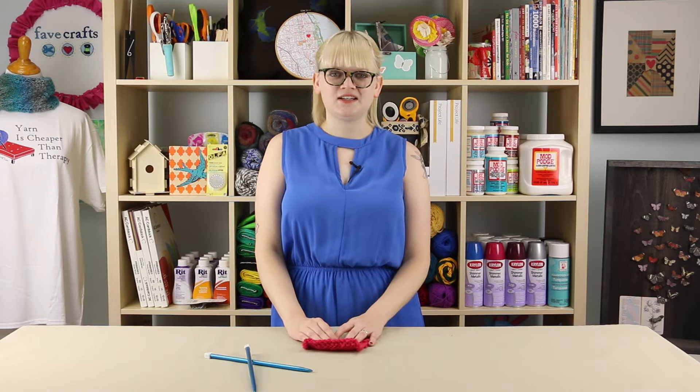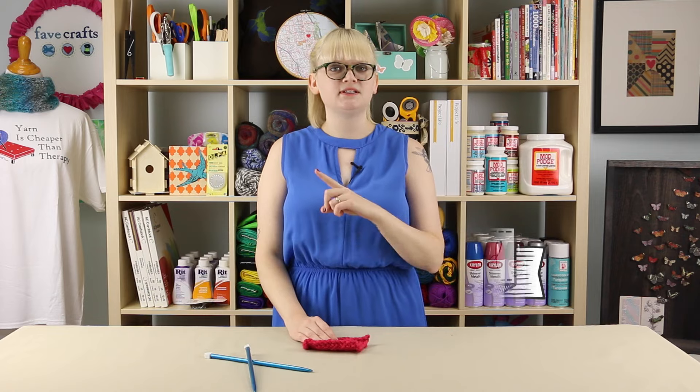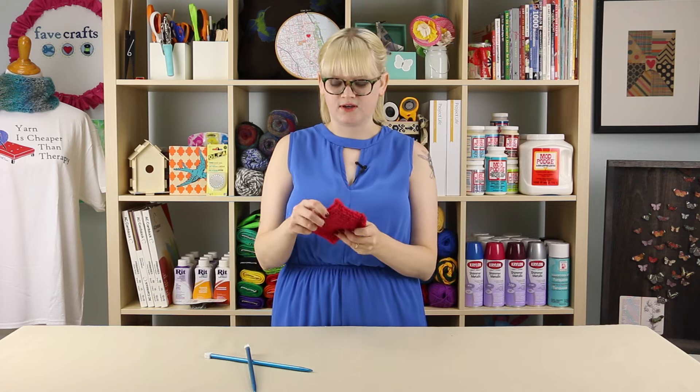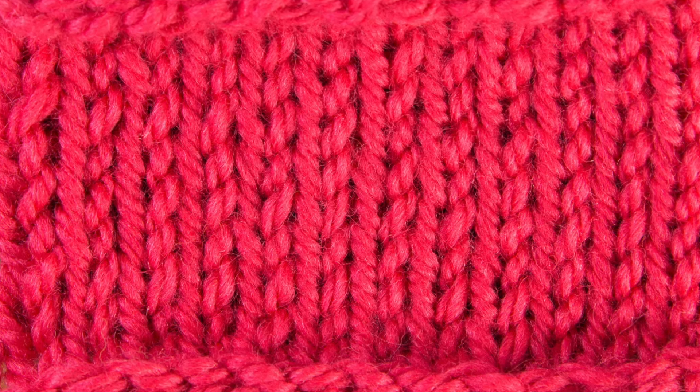Hey everybody, this is Heidi again for All Free Knitting. In today's beginner friendly knitting tutorial, we're going to learn how to knit the stockinette stitch, aka probably the most universal stitch in knitting.